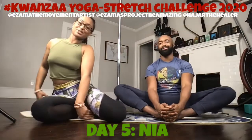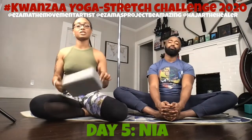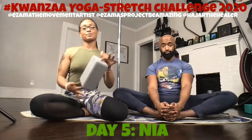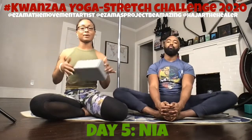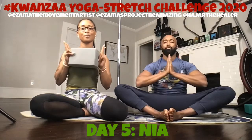Try the stretch. Make sure you tag us — Izaman the Movement Artist, Izaman's Project Be Amazing. Also make sure you tag today's day of Nia so we can spread the meaning and everybody can start their year on an amazing note. Peace.